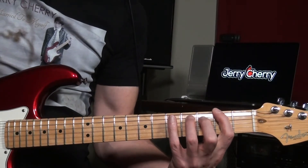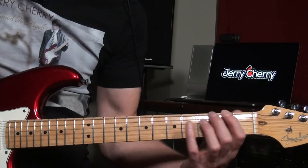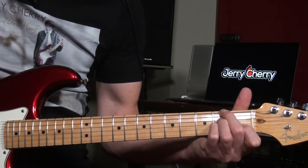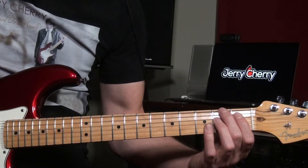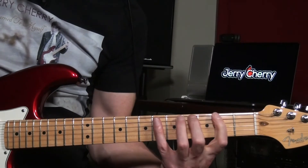The second position starts on F sharp, and it's an F sharp Dorian flat five. The chord would be an F sharp minor seven flat five, or F sharp diminished. It goes like this.